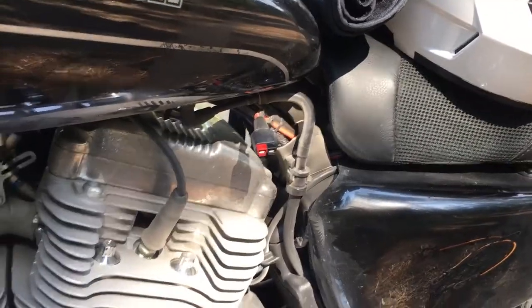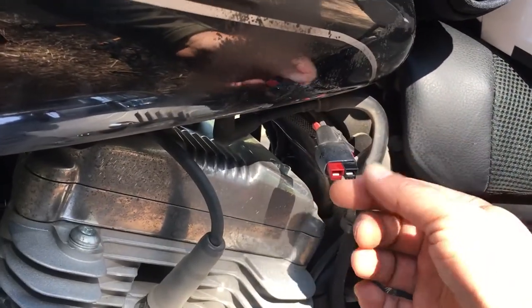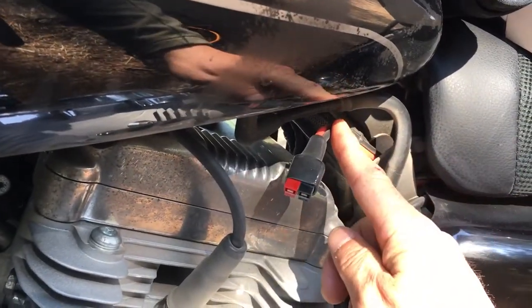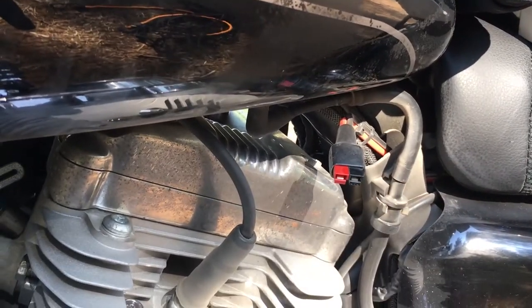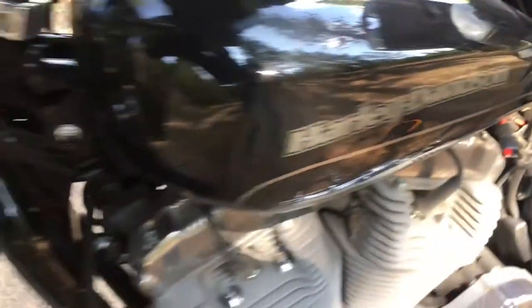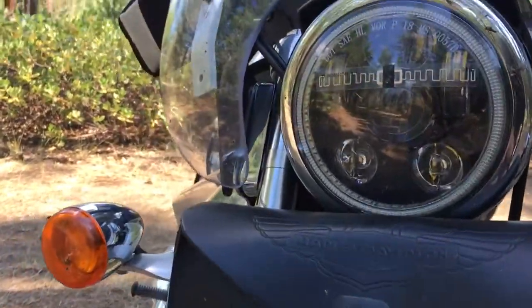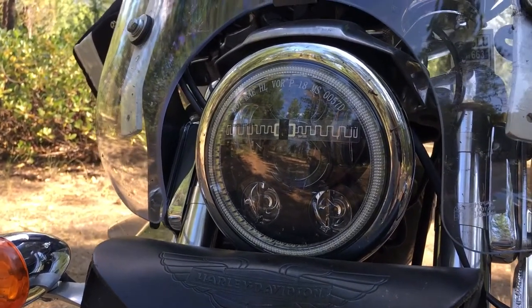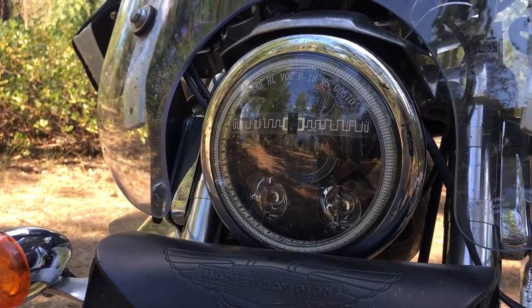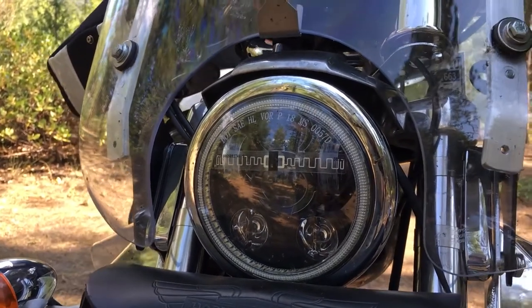On the motorcycle itself, I've spliced in an Anderson power pole connector which goes directly to the battery, so I can charge while in motion from point A to point B. On the front you can see the LED headlight, which I use to free up enough electricity to run the auxiliary charger without adding any demands to the motorcycle's electrical system.